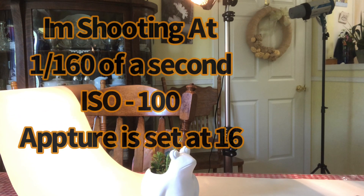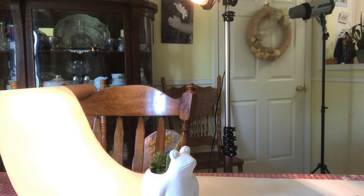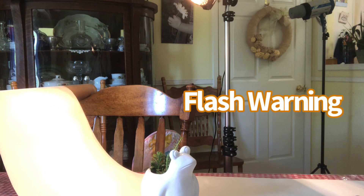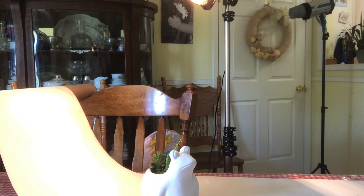I'm shooting at 1/160th of a second, ISO 100, and an aperture of f/16. I'm then going to bring my shutter speed down to 1/125th of a second and bring my aperture up to f/18. Next, I'm going to bring my ISO up to 125, keeping my aperture at f/18 and my shutter speed at 1/125th of a second.